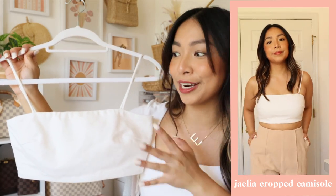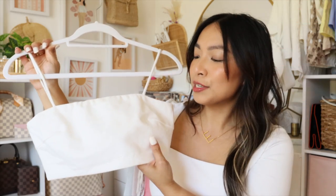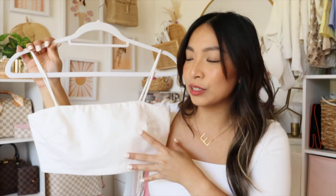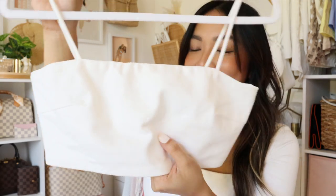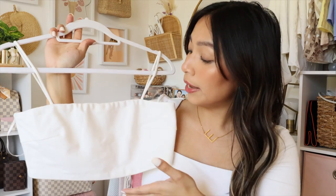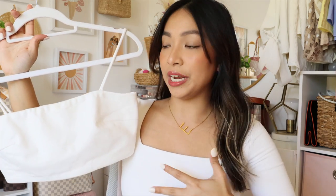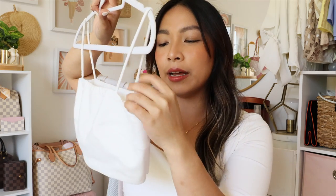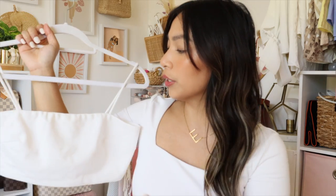Next up is this crop top. I got this to layer inside high-waisted pants with a jacket, or for summer with high-waisted shorts — super cute. I love this because you don't have to wear a bra underneath it; nipple tape is fine. It holds up very well and the fabric is very thick. I did have to get a medium on this one, and while it fit well on my chest area, the straps are a little longer so I'm planning to sew them in to make it shorter.